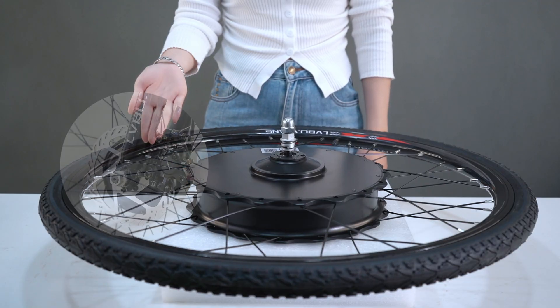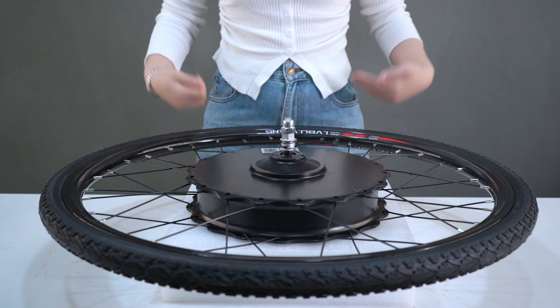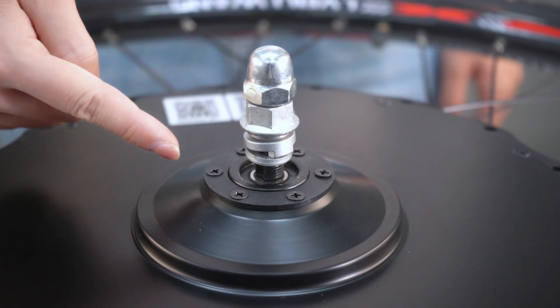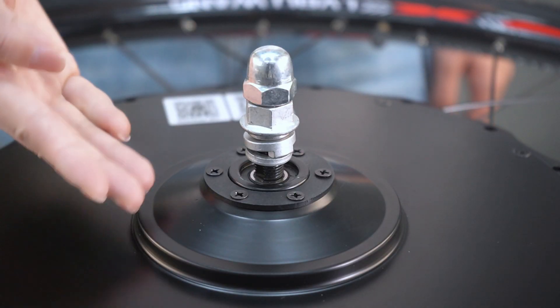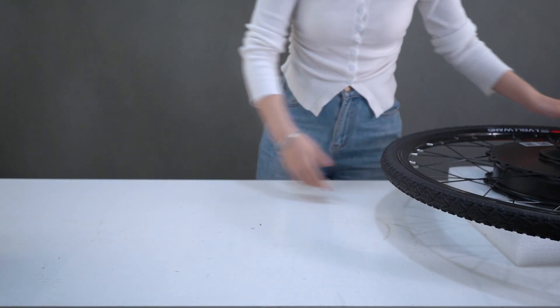The KX series bike kit is compatible with both disc brake and V-brake setups. If your bike has disc brakes, you only need to install the disc brake rotor in the designated position.